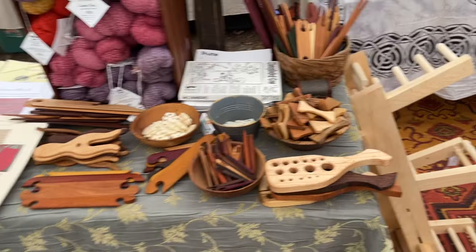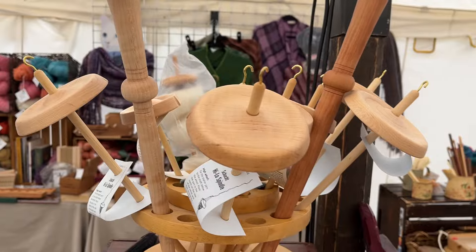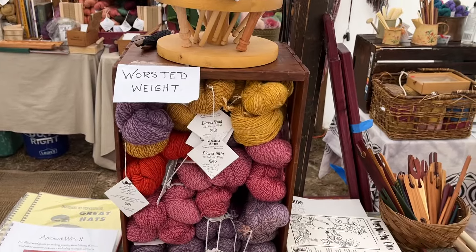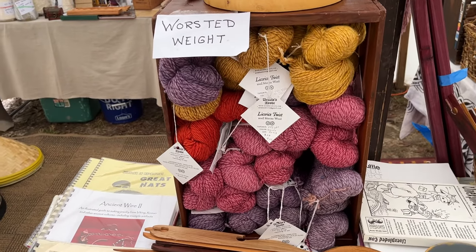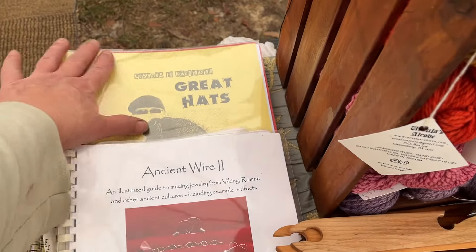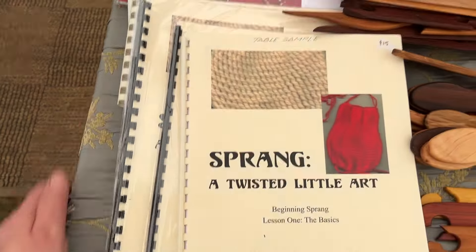The front table is all the little doodads. Egle is calling this a handheld distaff. And then I have drop spindles — these are called high lows, by Schacht Corporation. You can spin with them as a top whorl or a bottom whorl. I have my hand-dyed worsted weight wool. This one is called licorice twist because one strand out of three is dark and picks up color darker. I have a limited quantity of these. This is Larry Schmidt's Lessons in Nalbinding. I have a couple of ancient wire for Viking wire work, and I have sprang.